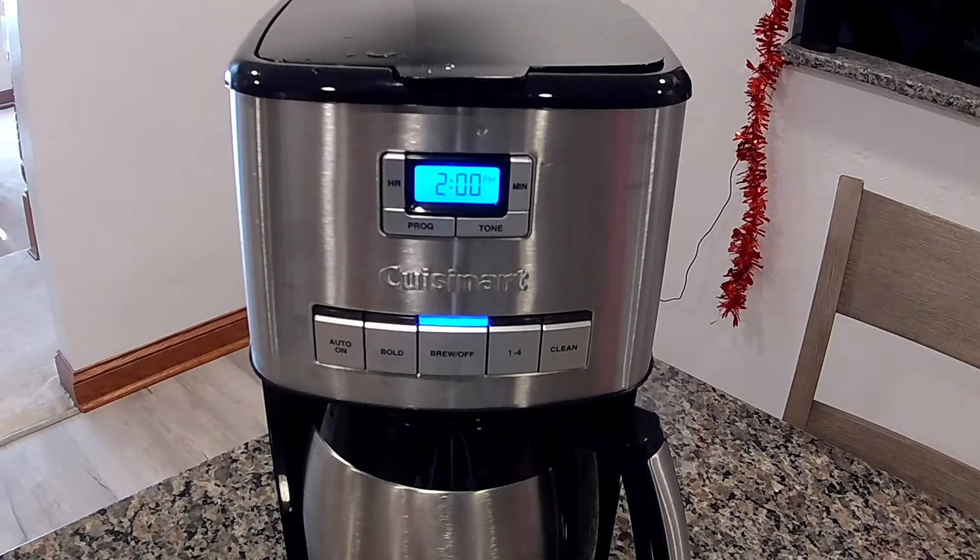We're 5 minutes into it and we have 7 and a half cups of coffee left to be brewed. So that's 4 and a half cups of coffee that has already been brewed in 5 minutes.